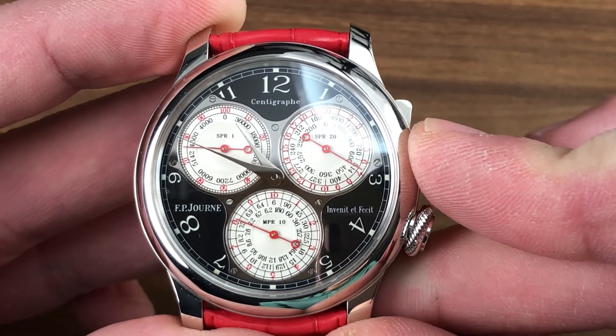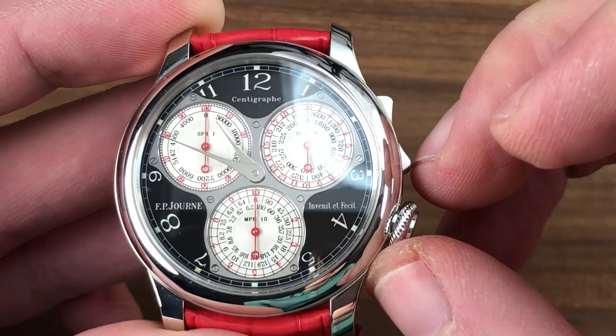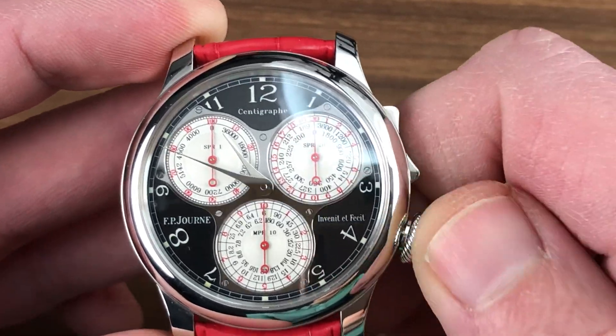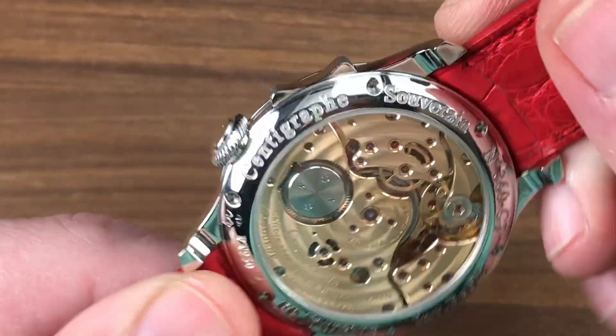The reset is a wonderful piece of theater in its own right. To wind this watch, pull it out to the first stop and then turn — that's always a bit of a hang-up for first-time Centigraphe owners.